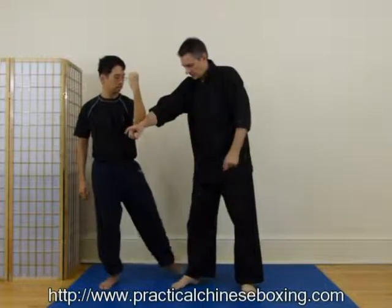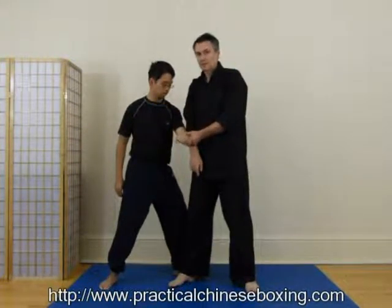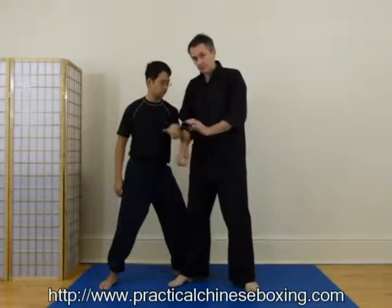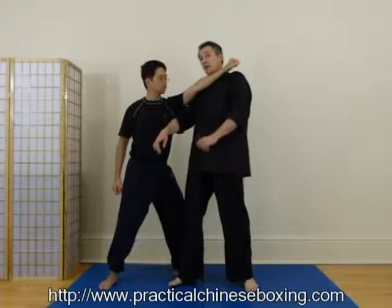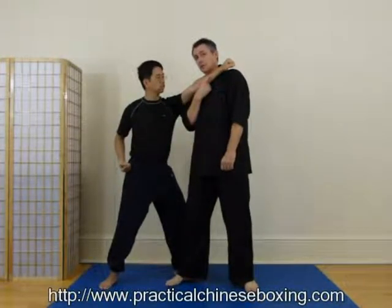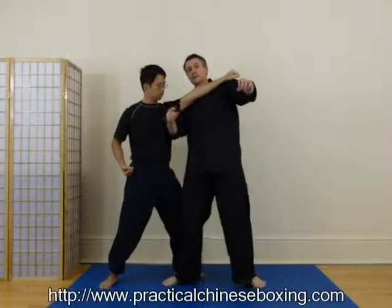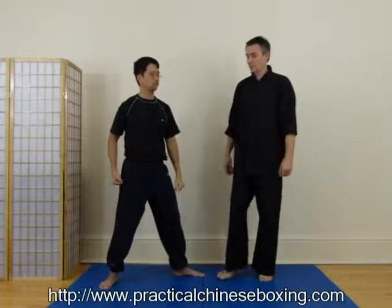Second thing, he's going to step in behind my leg — and in the form it's low. I'll talk about this now, but in application we're going to go high to the neck. So you see, this can be a strike or a takedown. If he bends my knee a bit and does this, I'm going to lose balance, maybe fall, and he opens me up for the counter-attack.